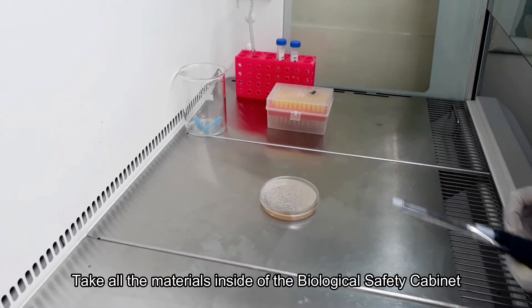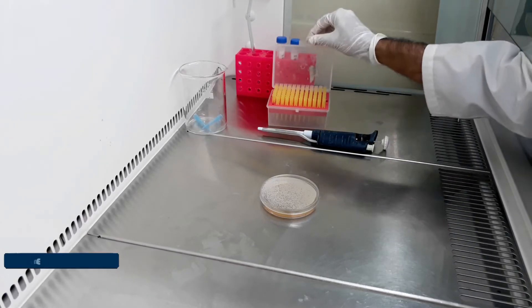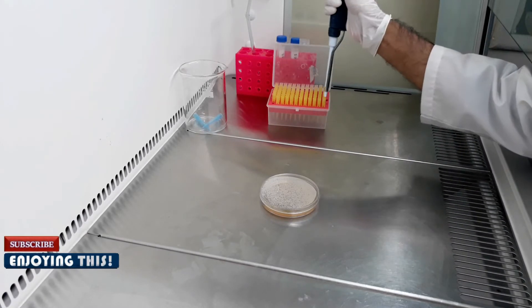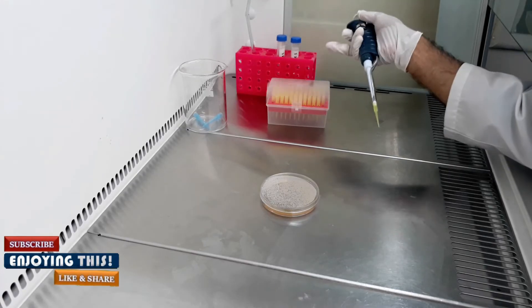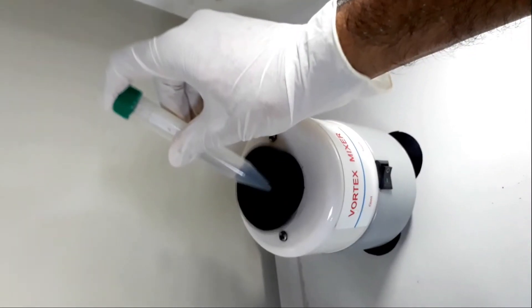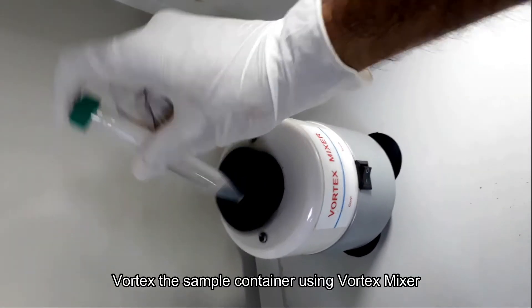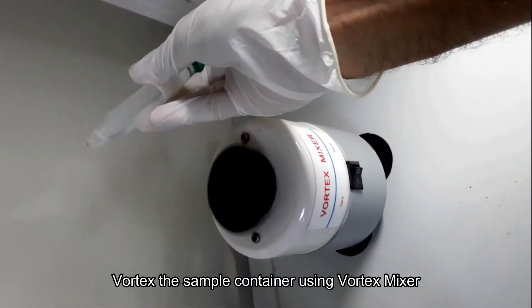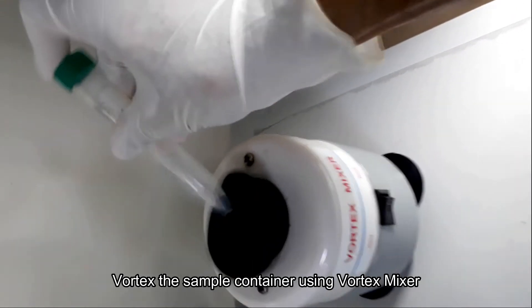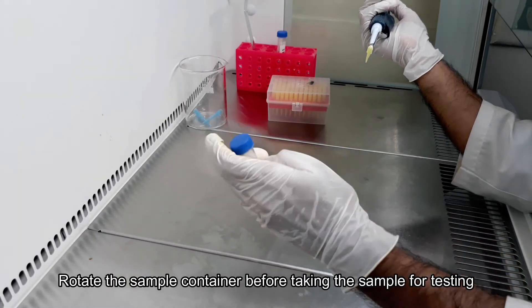Bring everything needed for the spread plate technique. Take sample one and vortex it to make a homogeneous mixture. Shake and invert the sample several times before taking it for testing.